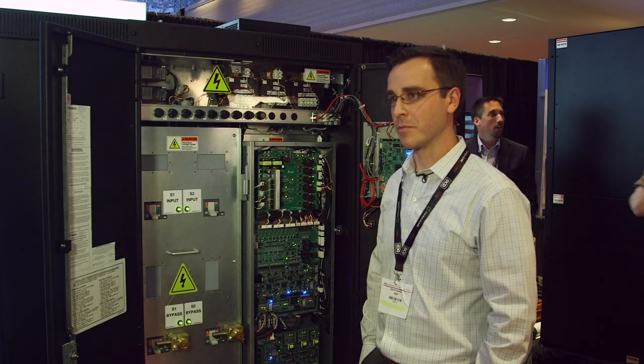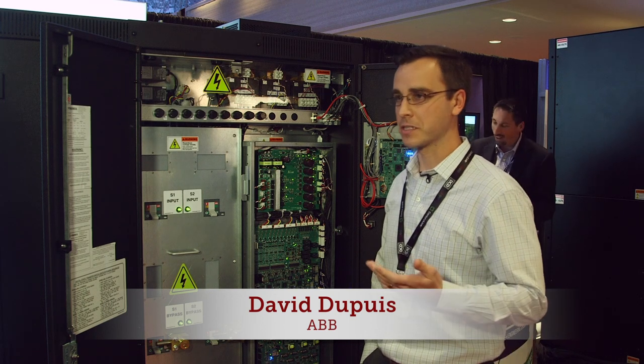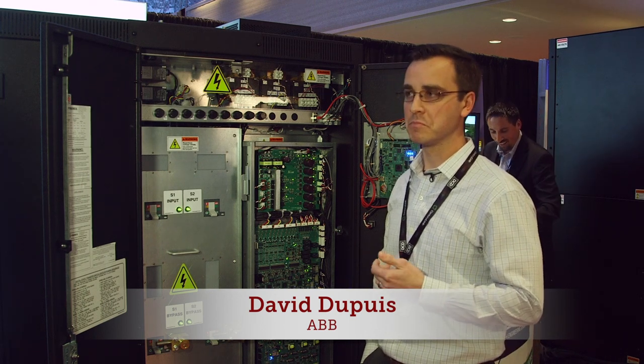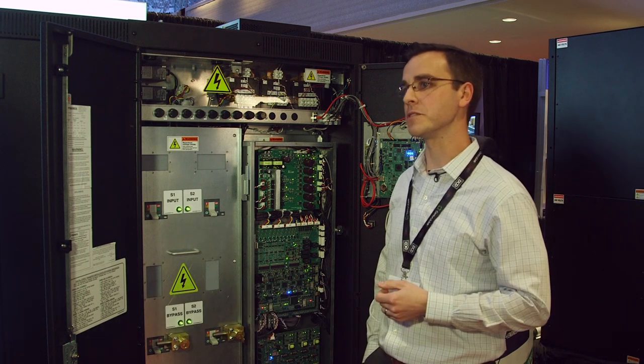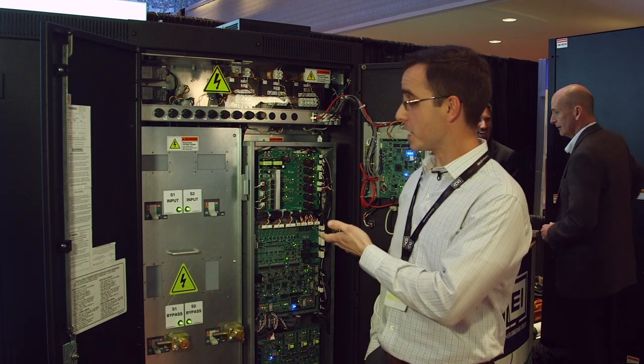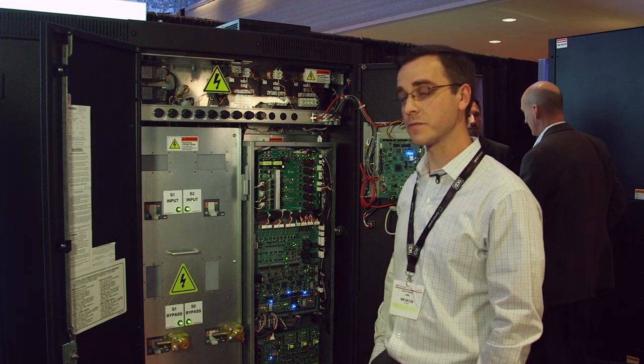My name is David Dupuis. I'm the product manager with ABB and my products that I oversee are the power distribution products — RPPs, PDUs and static transfer switches — and today we have our newest generation of digital static transfer switch.